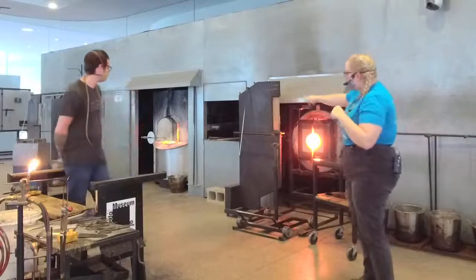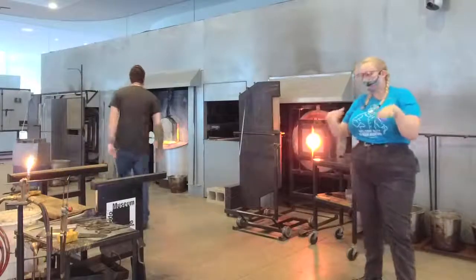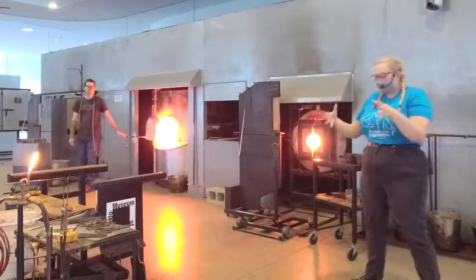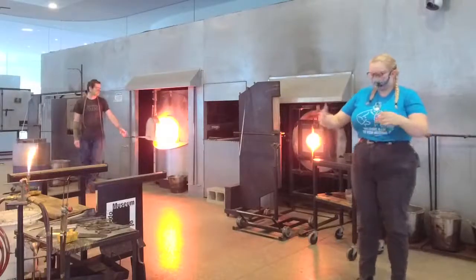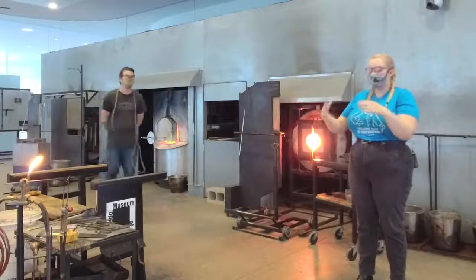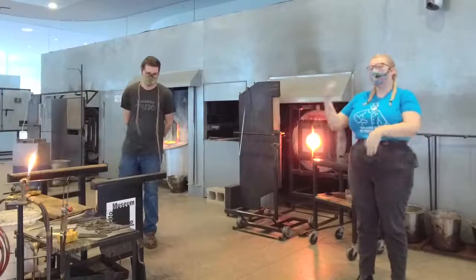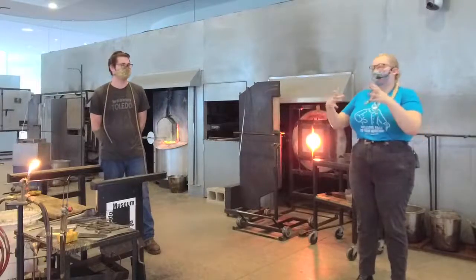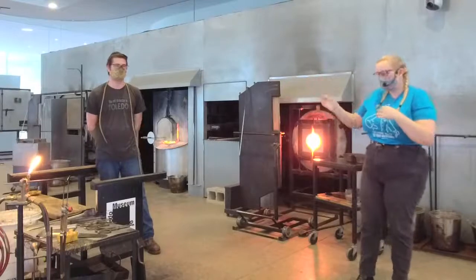All the way down there we have our furnace, and that sits at about 2100 degrees. Inside there we have a crucible, which is basically a big ceramic bowl, and that ceramic bowl is filled with about 700 pounds of molten glass. So that sits at 2100 degrees. We throw it in cold at night, it heats up over time, and then we can work with it in the morning.